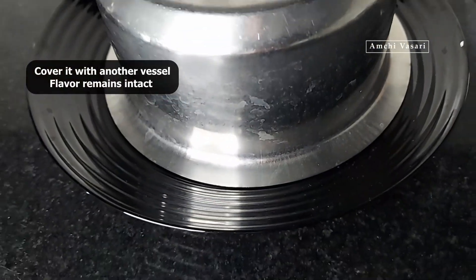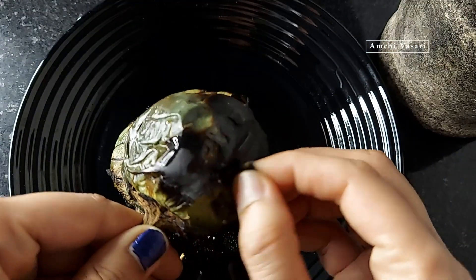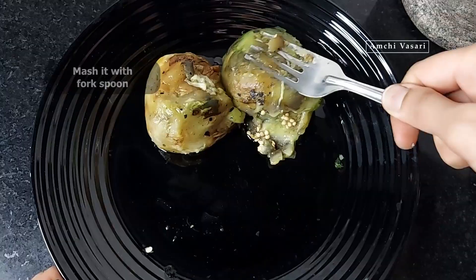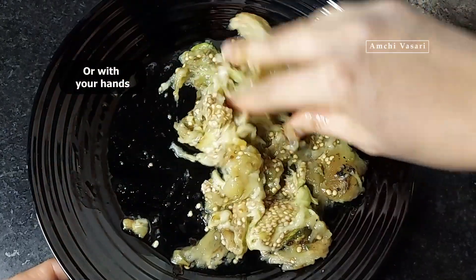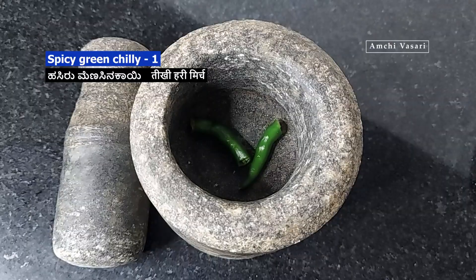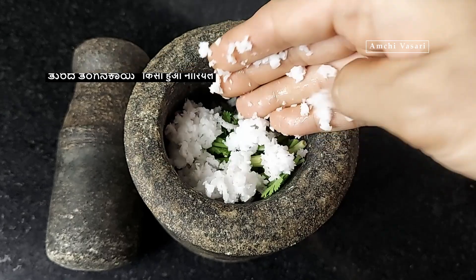Add a little salt — 1 spoon of salt. I will add 1 tablespoon of soy sauce.